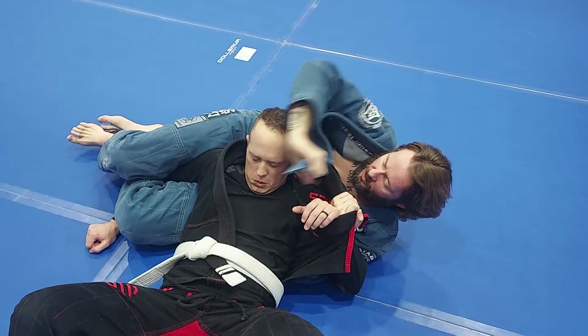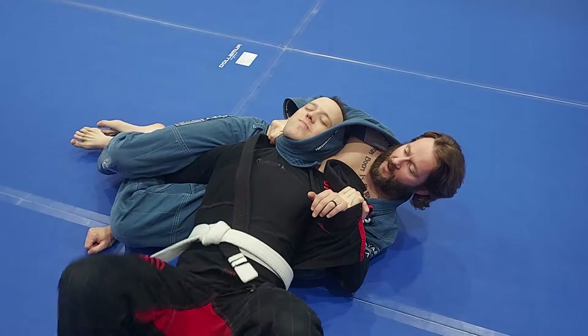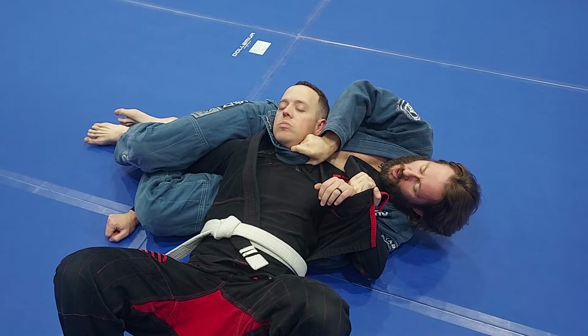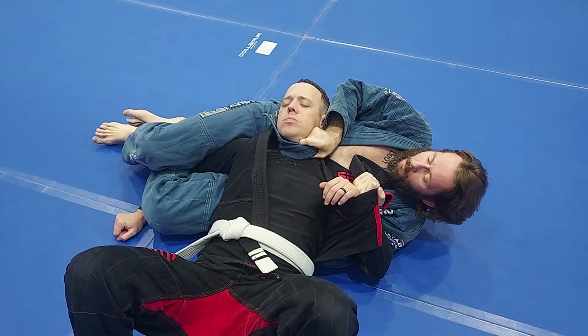Now let's say he tucks his chin down like he's supposed to. I'm here, peel up, and then finish. Come around behind his head — now as I'm here, I'm going to bring my wrist to him, bring my fist to his throat, bridge, pull.